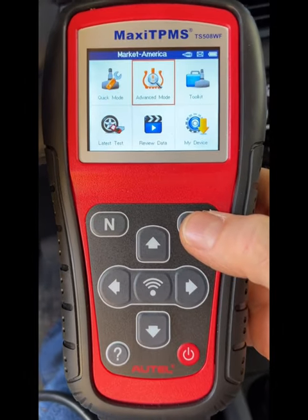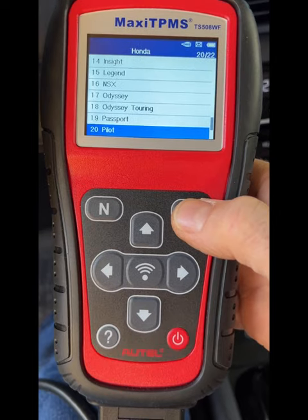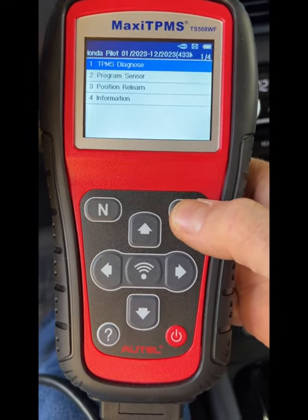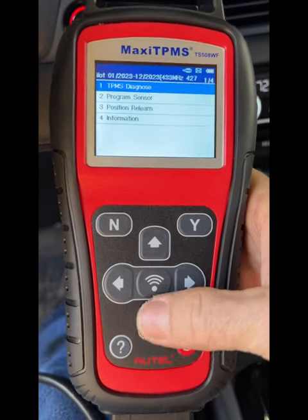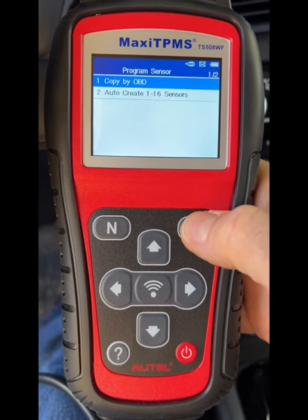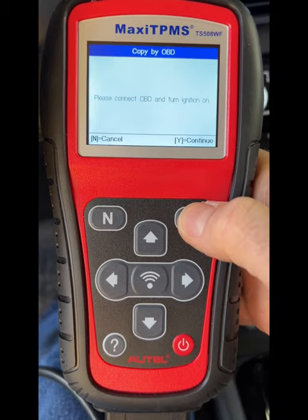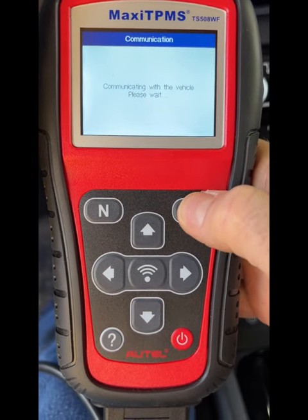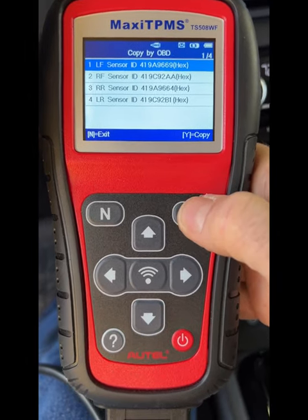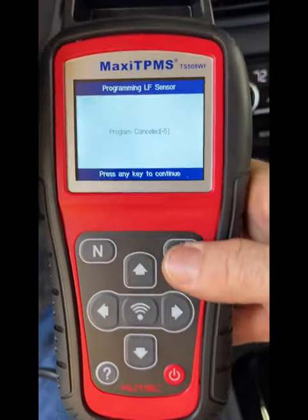So we're going to go to Advanced Mode — I have to remember how to do this — then select your car. It's nice that it keeps the defaults. There is our version, and let's go to Program Sensor, then Copy by OBD. Connect OBD, turn ignition on, say yes, and it's going to read those sensor IDs. That's how you do it.